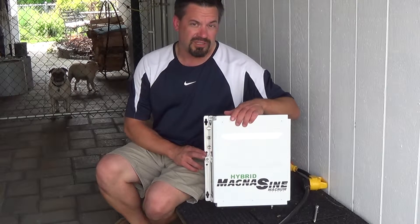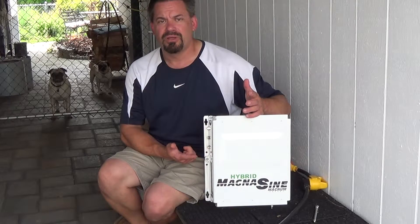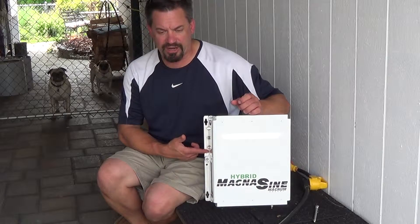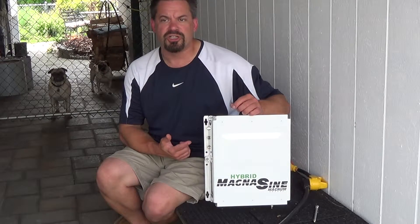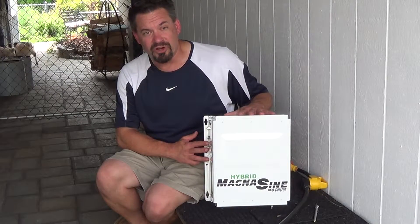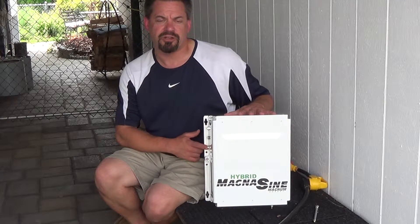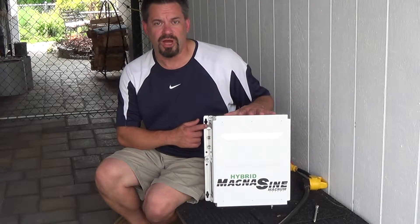The reason I specifically bought this unit is because it's the only one I saw that you can hook up a generator to and run the generator at the same time you're using the inverter function and augment the power output. So this is a 4,000 watt inverter and you can hook up to a 2,000 watt generator to it and then you would get the combined power of 6,000 watts.